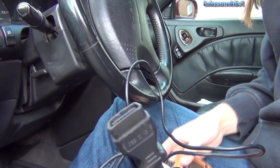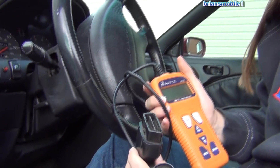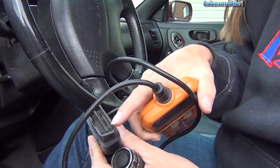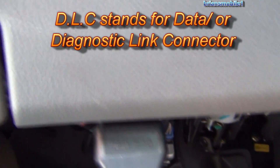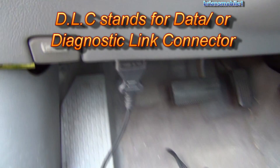This is a code reader — an Actron. This is the connector here, so this is what we're going to be looking for to plug it in. You can see the shape, so you know exactly what you're looking for. This is kind of the standard location for a DLC — right here on the left. You can generally just find it with your hand, plug in that way, and get the codes read that you need.